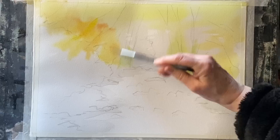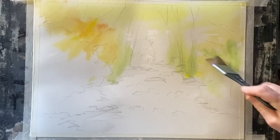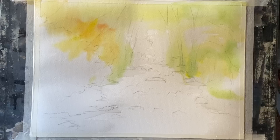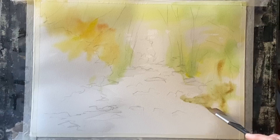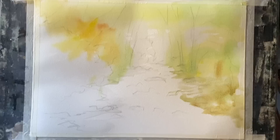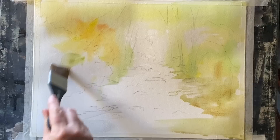I'm beginning to introduce the green now, made from lemon yellow and a small touch of ultramarine. I can add a little more ultramarine or a little more burnt sienna depending on the hue of green I want, but I'm keeping this as light and fresh as I can while still building up a nice variety in the hues. Just keeping the tones mostly light and mid-tones for this first layer.